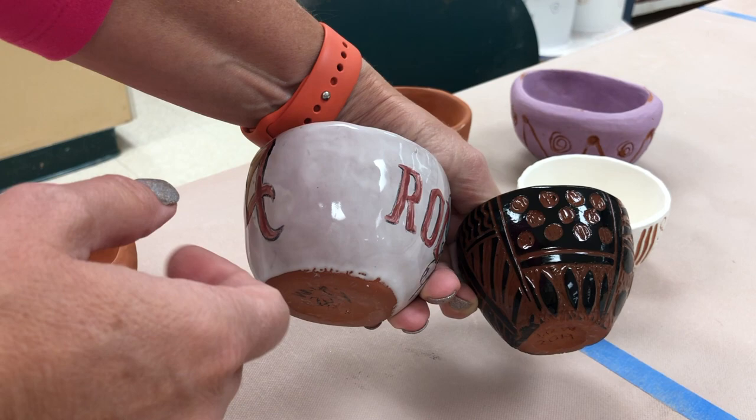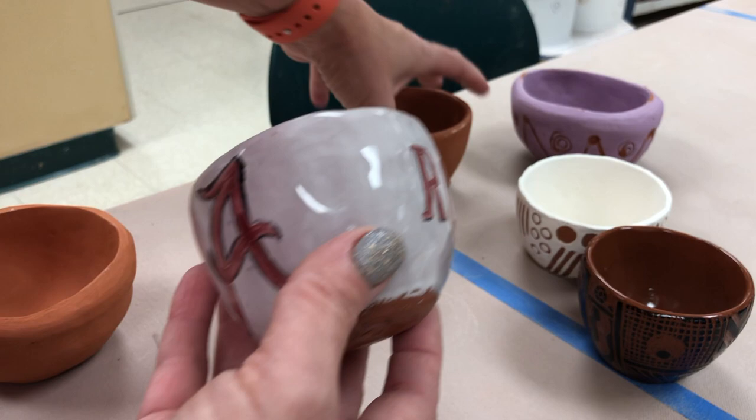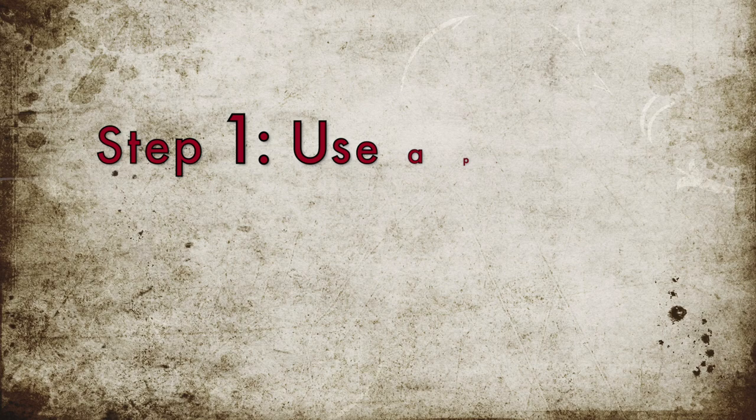We have two pots. The first one is this graffito pot — the one that we carved with underglazes before it was fired. We will dip that in clear. The other one is the unglazed one, which we will be dipping in a white base glaze in order to do a majolica technique on top of the white base glaze when it is dry.